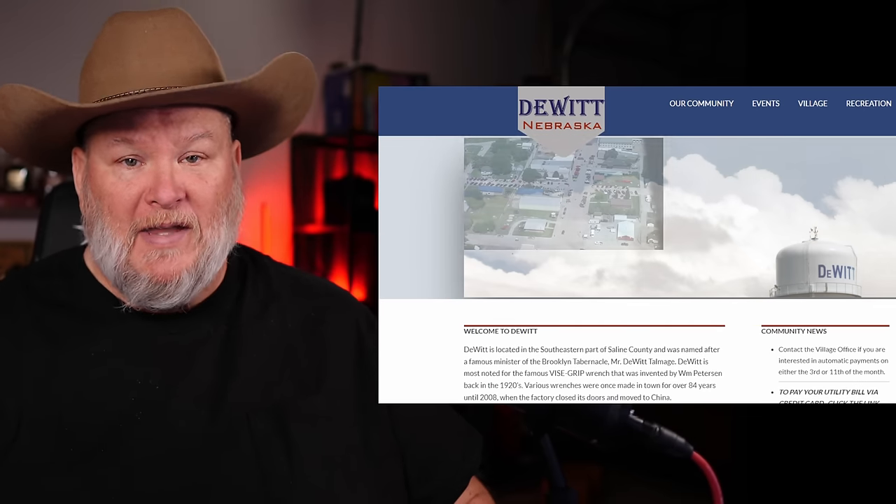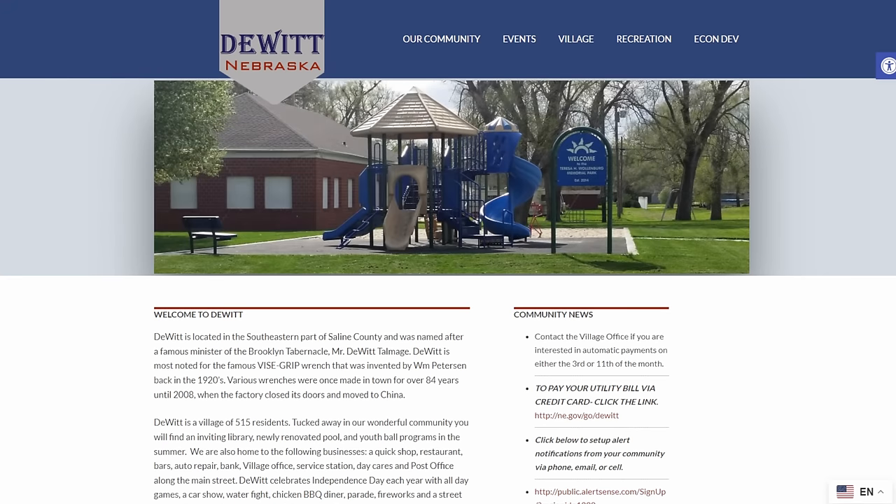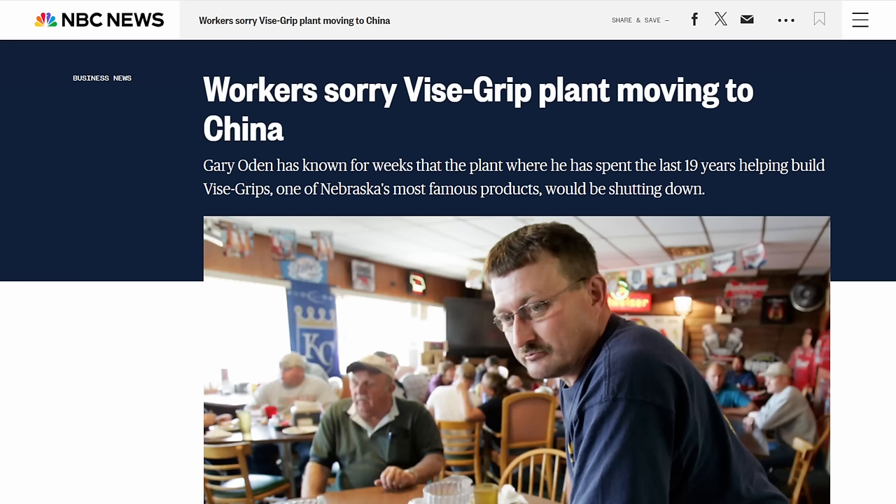I also understand what happens to them when they leave, and that's exactly what happened to DeWitt. Vice Grip had been there for years, changed hands a couple of times, and ended up owned by Irwin. In 2008, Irwin told the residents they were shutting down the plant and moving all production to China. For a town of 500 people, over half were employed by Irwin at that time. It was devastating news.